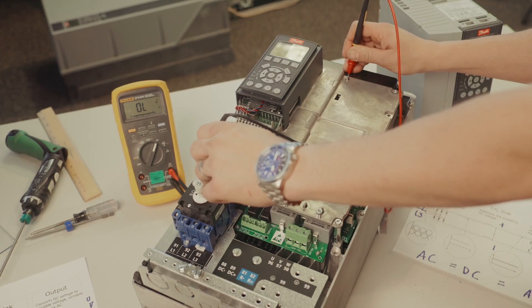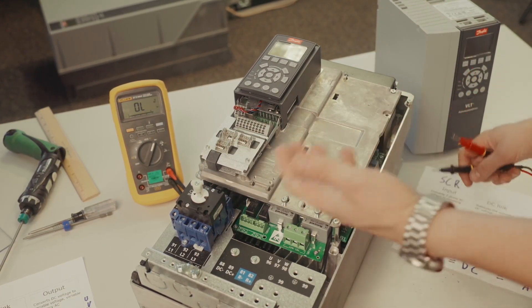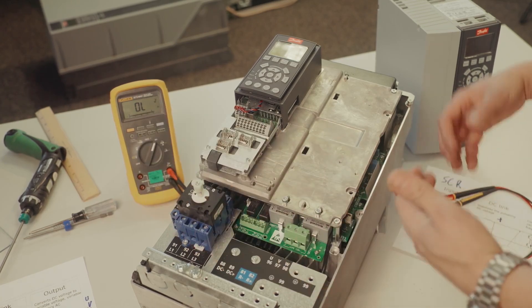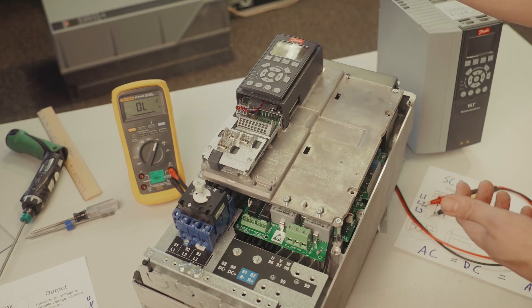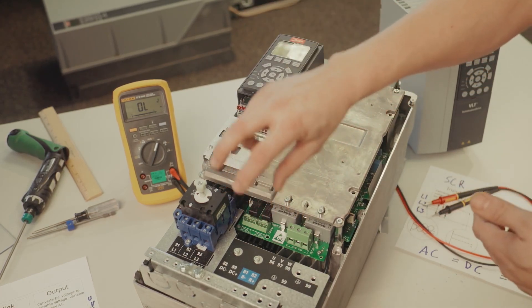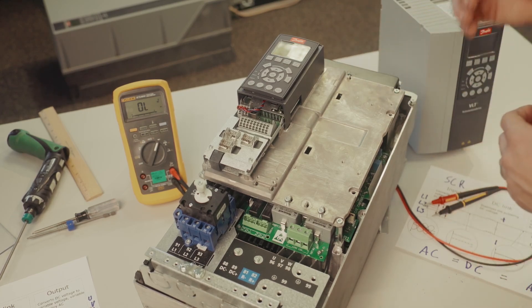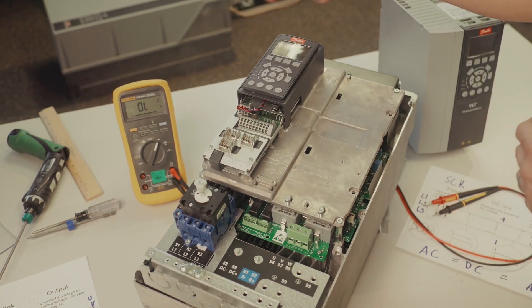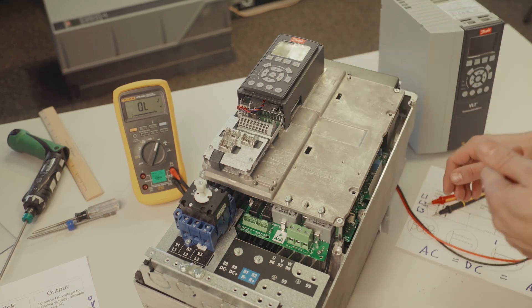Now if you were to just leave it on here, you can see that it says OL. Sometimes we get some confusion on what OL actually is. That's not infinity — it may just mean that you have energy on your bus and we're not able to test to see if we have the SCRs able to transmit energy back to the bus. So make sure your drive has sat, double check it using your voltmeter, and just make sure that it is as low as possible before you start so we can check that.